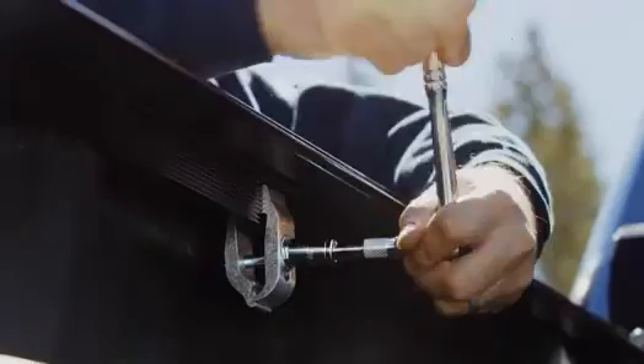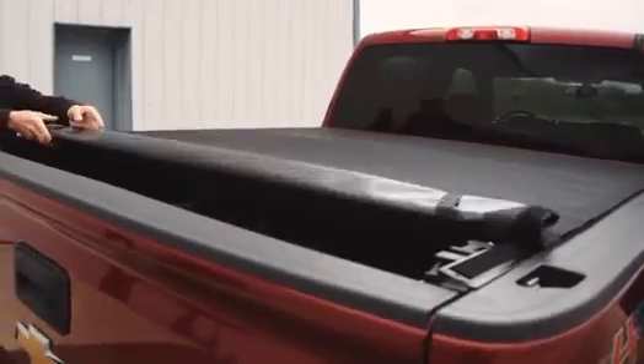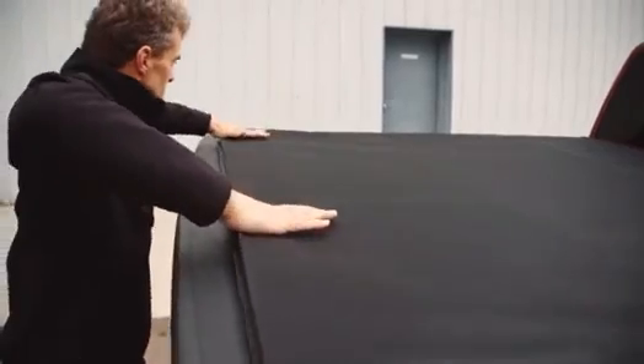You can install the Pro X15 in 20 minutes without drilling or special tools. First, mount the rails to the bed using the bolt-on clamps. Then, simply snap the cover assembly into place. Roll the cover all the way back to the tailgate and slam it shut to latch it. An industrial-grade hook-and-loop system will seal the cover to the rails.